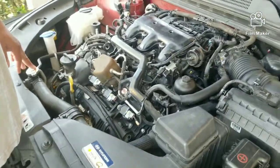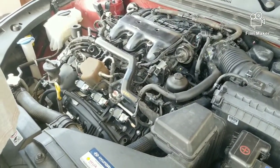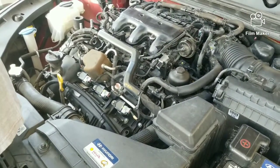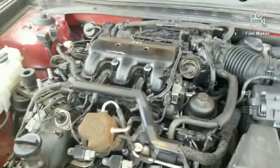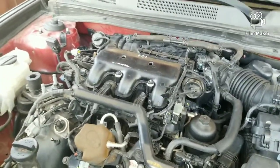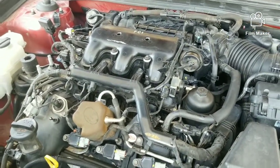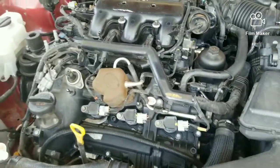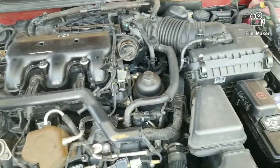This is Part 2 of the 2014 Hyundai Azera spark plug replacement. In the first video I showed some of the stuff that had to be taken off. This is a six-cylinder 3.3 Lambda motor — they use these in a lot of Kia and Hyundai models. Very universal engine — used in many SUVs and cars like the Kia Cadenza, Hyundai Santa Fe, and Kia Sorento.